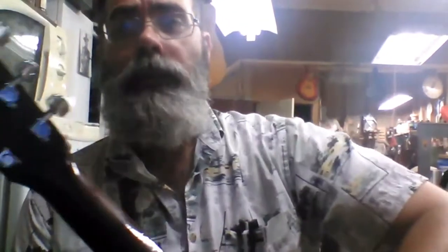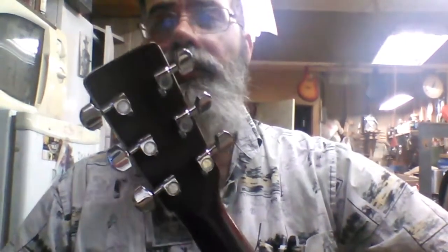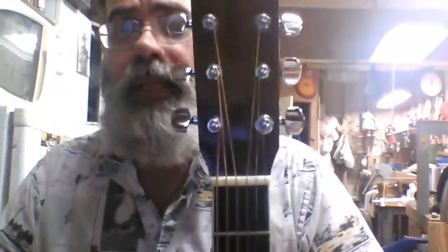It's very typical of its period. It is a 1978, like I said. It's got the mahogany neck. It's got what appear to be the original Schaller tuners. If they're not originals, they're just like the originals, so no big deal.